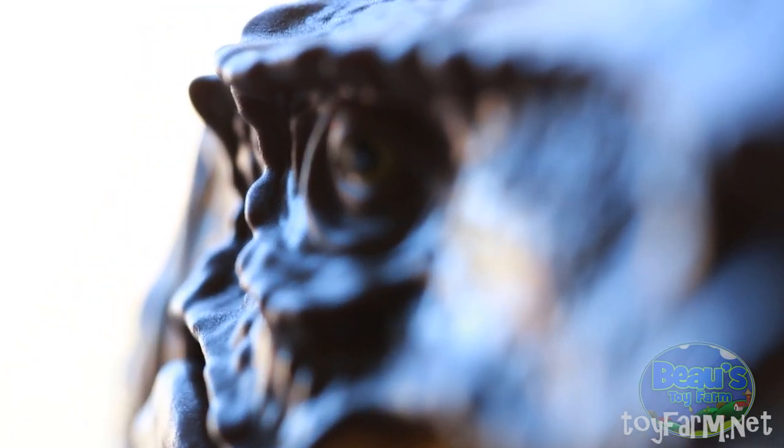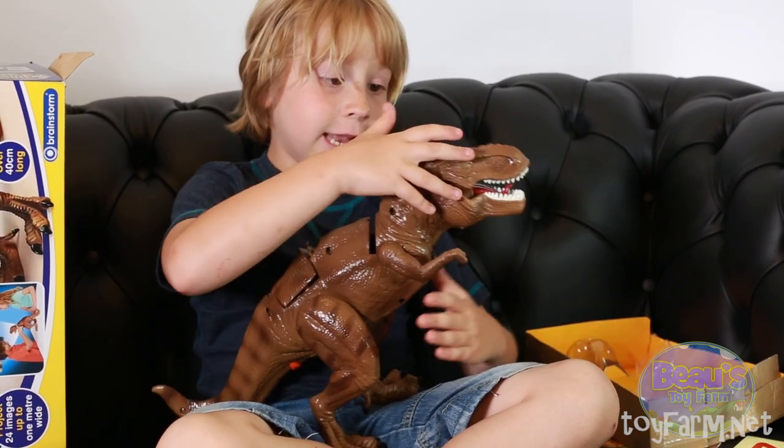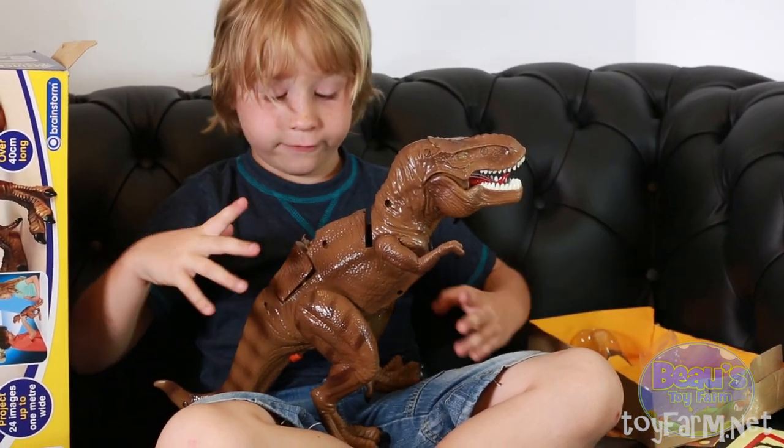It mostly is a really good dinosaur. It's actually so nice — it looks really life-like, and it's like a really massive toy.